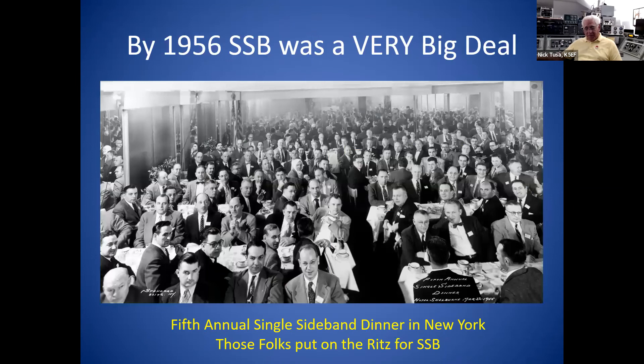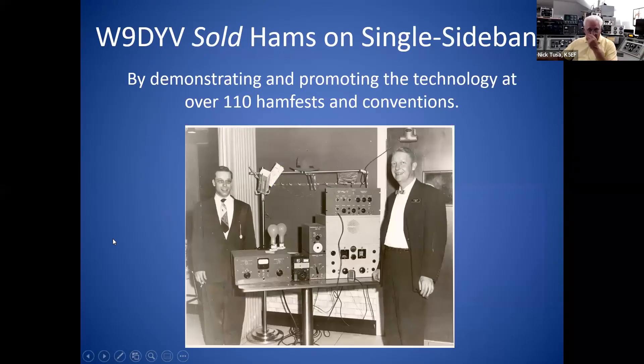Back in the '50s, single sideband was a real big deal. There were SSB dinners held principally in New York — the only photographs Wes gave me were from some of these sideband dinners he attended. If you look closely you'll find him buried in there. You'll notice everybody dressed up for these events — coats and ties. When was the last time you saw anybody dressed up in coat and tie to go to a hamfest? You're lucky if you got a clean t-shirt on today. These were really big-time events with major speakers who were the movers and shakers in this new technology called single sideband. This is a picture of Wes and Joe Batchelor.